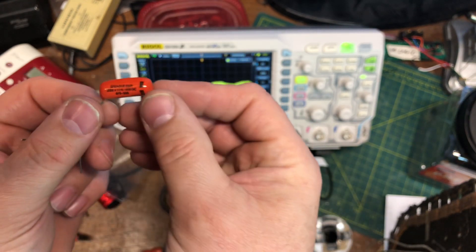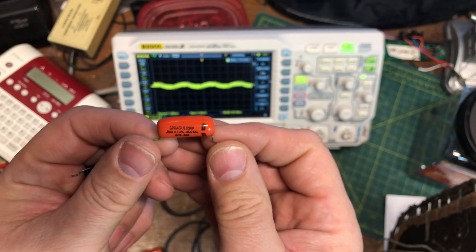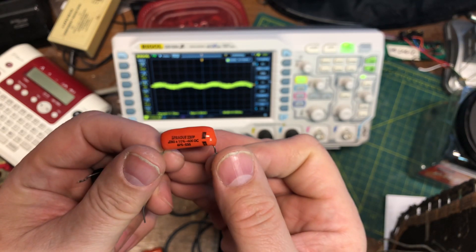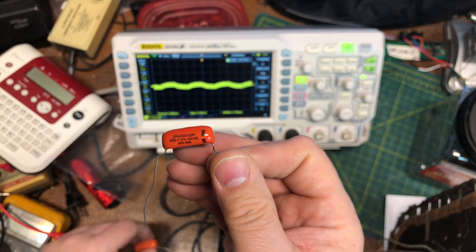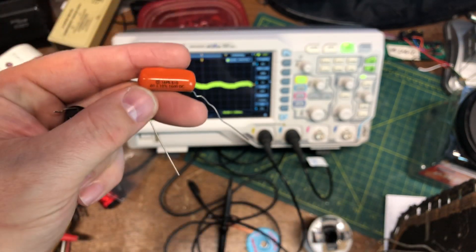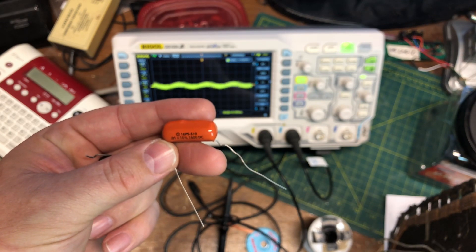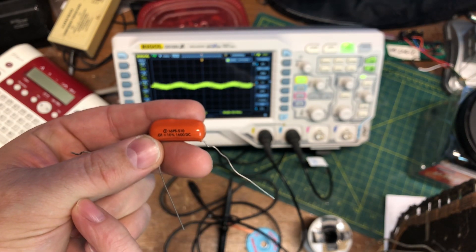Here's another orange dip and it seems to have its band showing. Okay, that's a Sprague. This brand I'm not really sure who the manufacturer is — there's a logo but I don't know who that is.